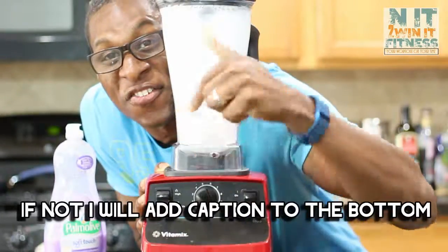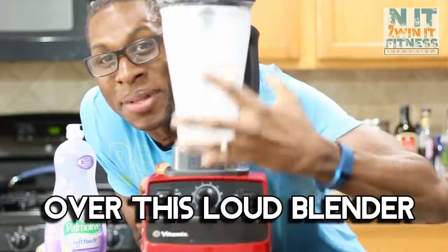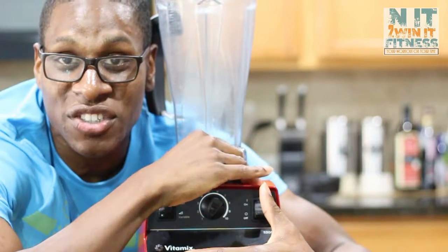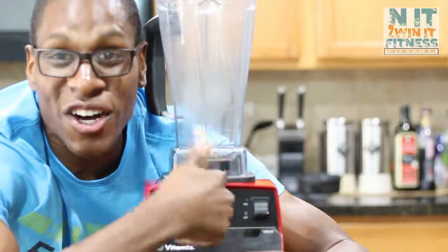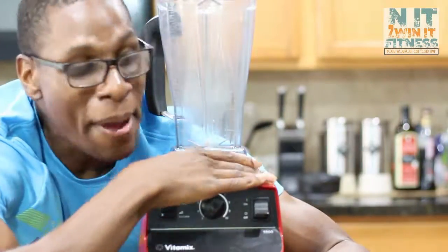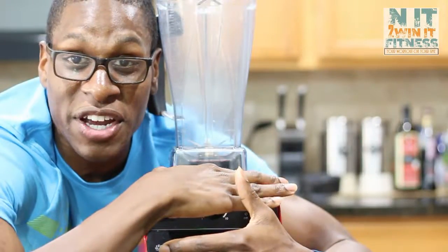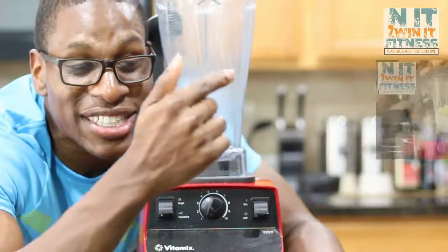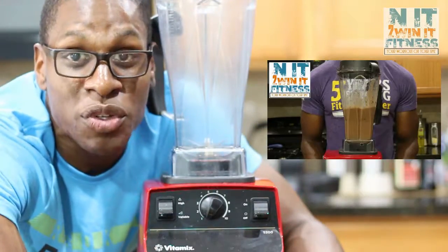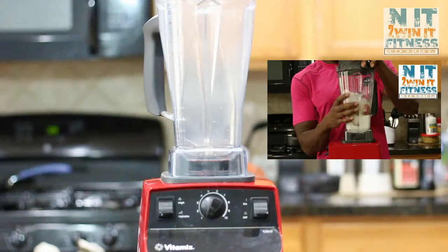You'll see the Vitamix on the top shelves in five-star restaurants and in smoothie cafes, so you pretty much have a high-tech business right here. If you want to start selling smoothies outside of your house, boom — that's why I like the Vitamix so much. Click the link right here to take you to some of my healthy smoothie recipes. Stay in it to win it, stay motivated, and always motivate others. Peace.